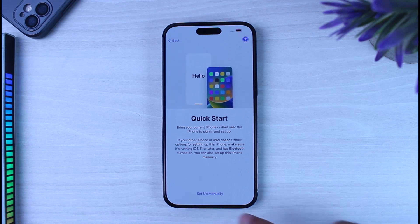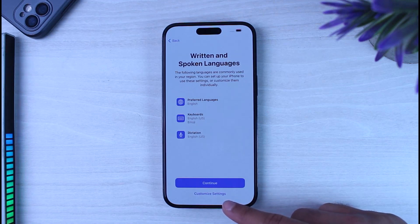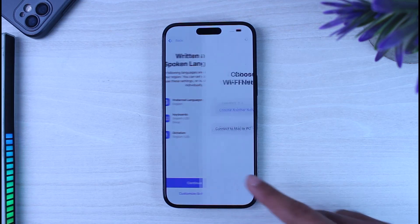Next, tap on the option 'Set Up Manually.' After that, you can customize your written and spoken languages — if you want to customize them, tap 'Customize Settings,' but if not, simply tap 'Continue.'